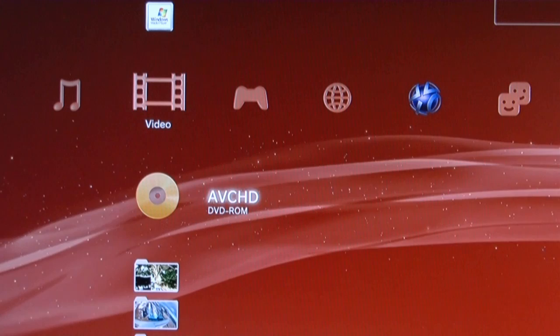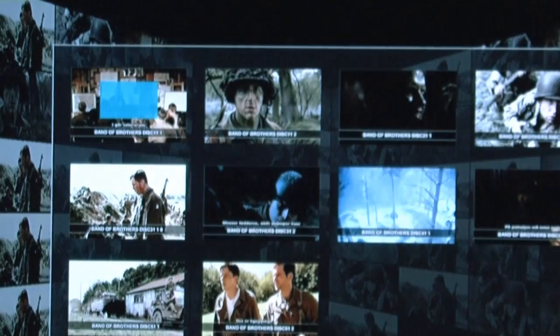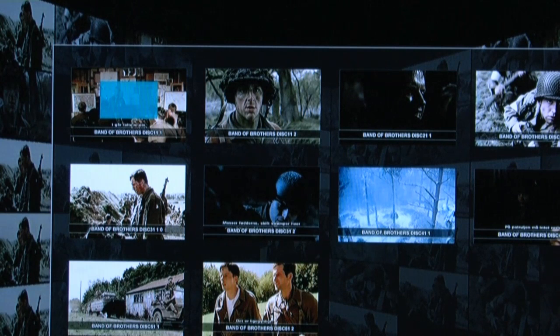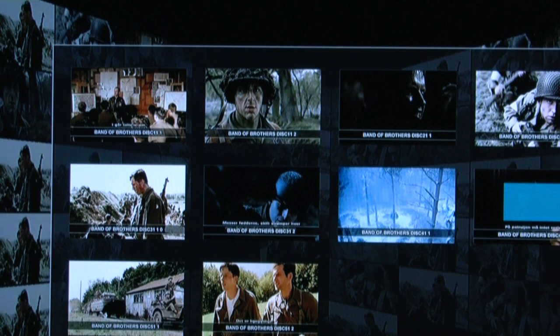And now we can see what is on the disc. On the disc you see a menu, and this is the entire series of Band of Brothers — 5 discs, 10 pieces of footage.